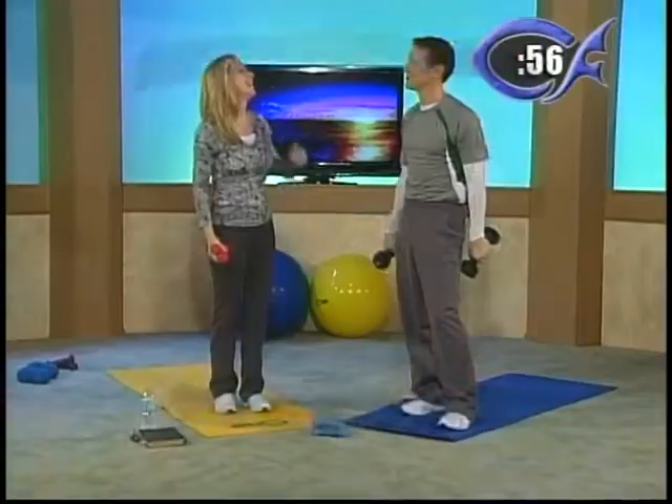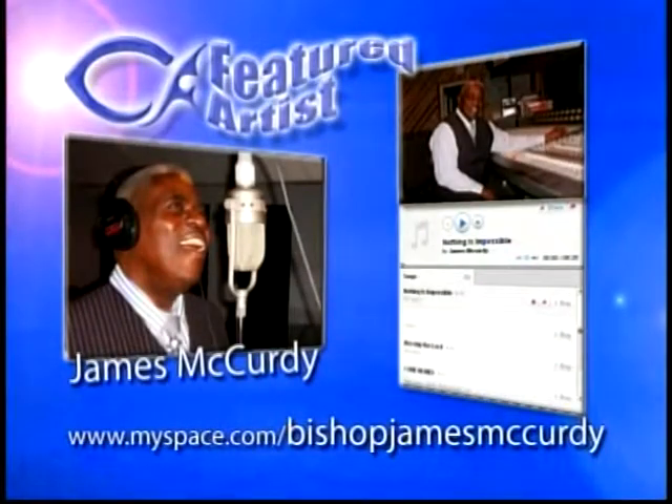Tell us a little bit about Pastor James McCurdy. He has a MySpace page that I encourage you to go on — it's www.myspace.com, Bishop James McCurdy. You will love his music, so go on his MySpace page. Their whole family sings — you'll hear his daughter is singing right now. They're such an incredible blessing. He's blessed our life with his ministry and his music, so we just wanted to bring some of that to you guys. Go to his MySpace page and watch some of his videos. He's ministered all over the world, and his music is all the Word of God. It will really bless you and your family.